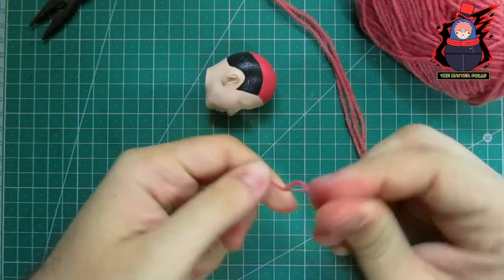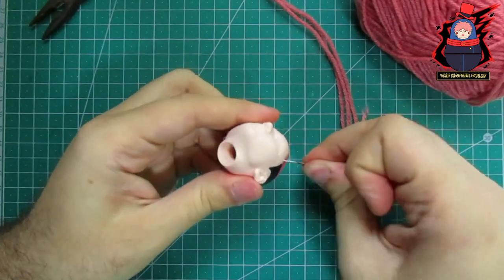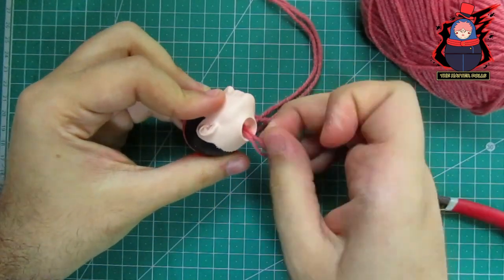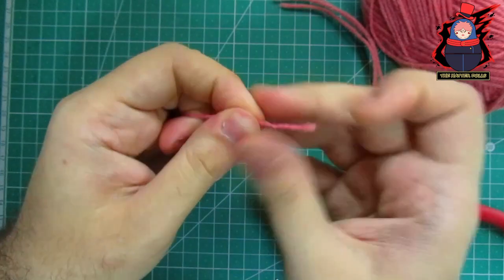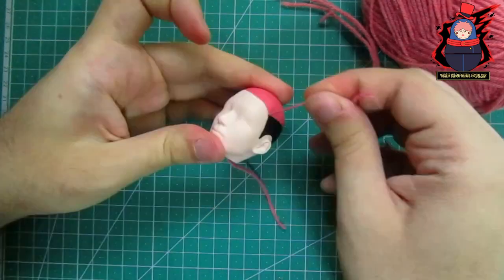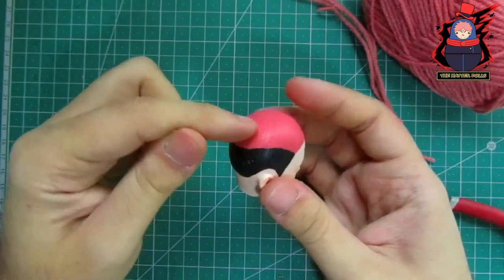I will use a large needle to grab these strands. I insert the needle into one of the holes, and with some pliers I pull the needle through from the head and remove it. Then I tie a knot and cut the excess.